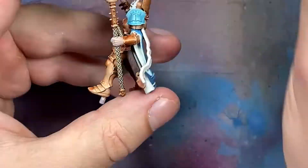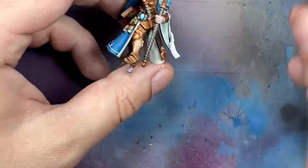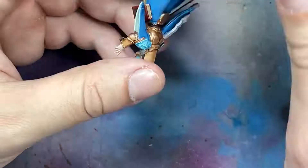Now with Pallid Witch Flesh I paint the ribbon coming out of her side, as well as the two shoulder pad icons that she has.